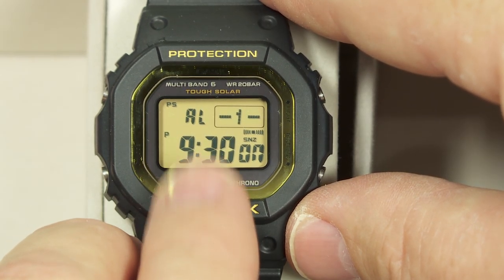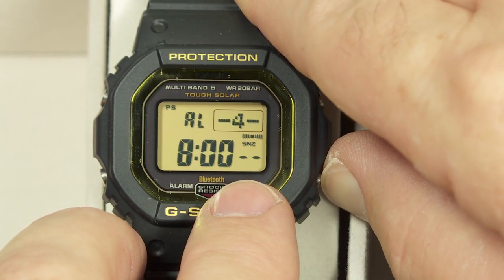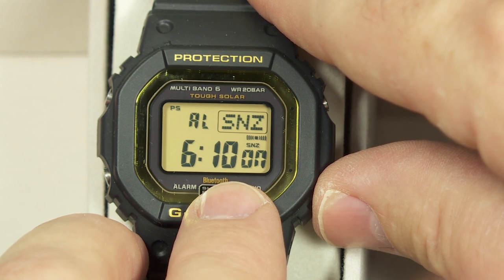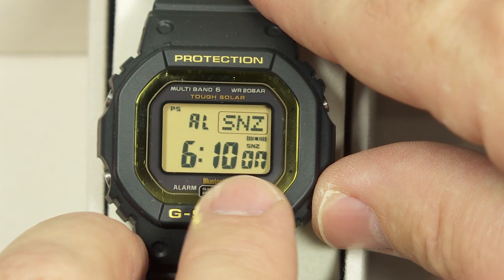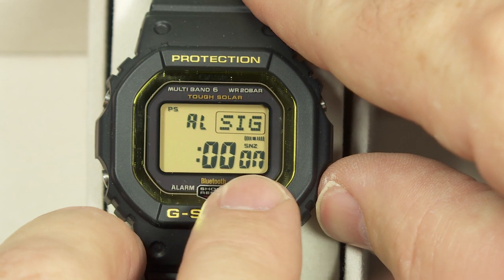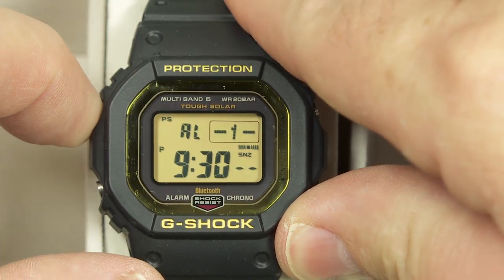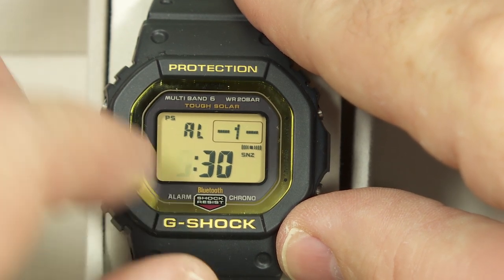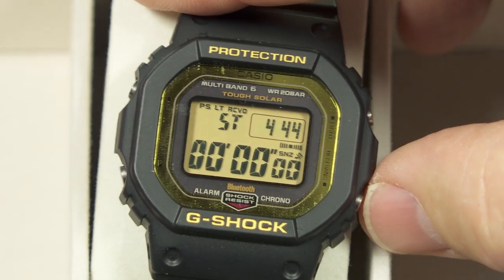The next mode is the alarm mode. There are four regular alarms that go off for 10 seconds every day if they're turned on. The fifth alarm is a snooze alarm — it goes off for 10 seconds, then five minutes later for another 10 seconds, continuing up to seven times, for up to half an hour total. There's also an hourly signal you can turn on or off. Hold the upper-left button to set the alarm hours and minutes.